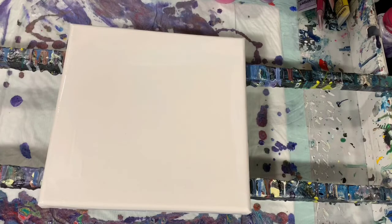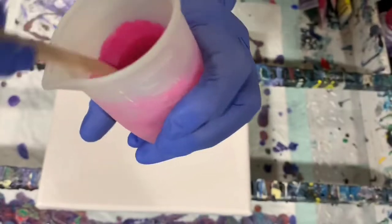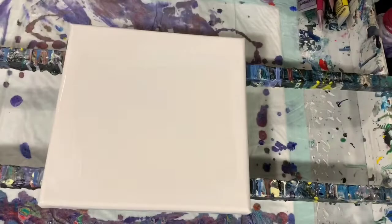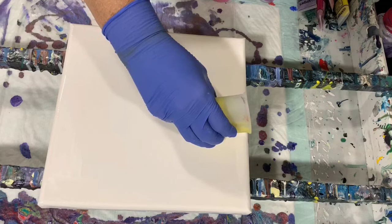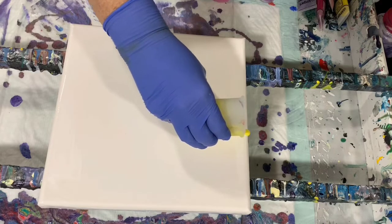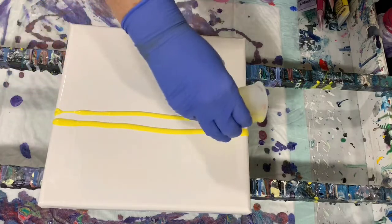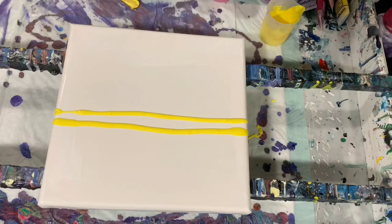I'll just start with my yellow here. I did thin these — you can thin the mix with one drop of water, so they're on the thinner side today. I'll start with the yellow and I'm going to do a swipe from the middle out. Next I'll go with the red.